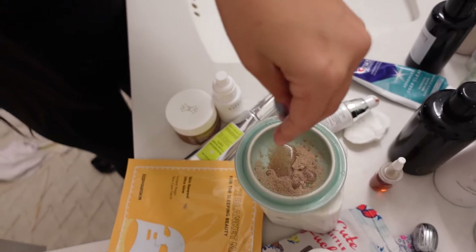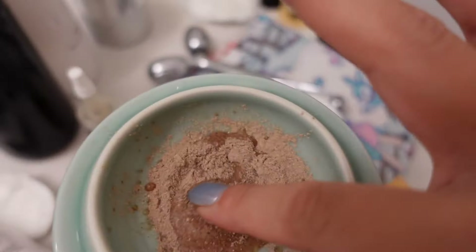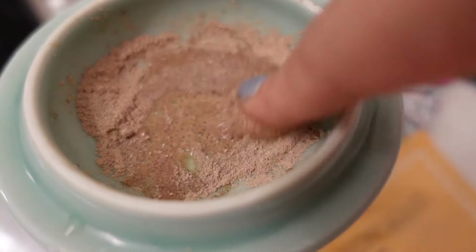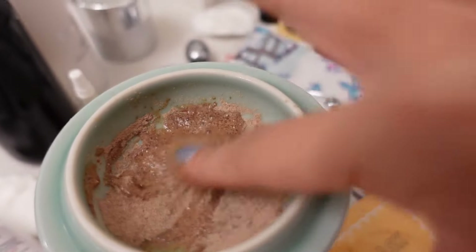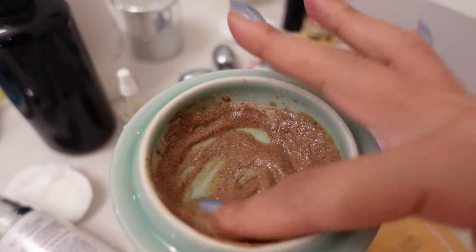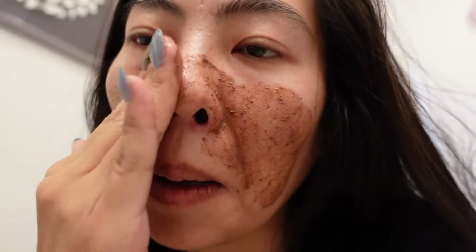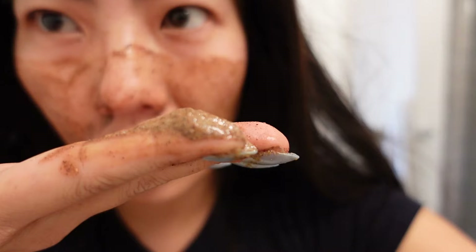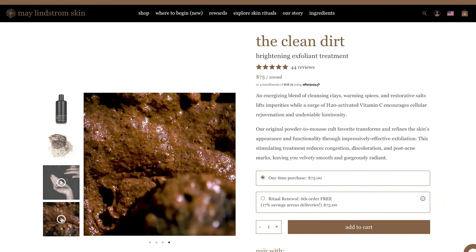You drop the water in, and the difference between this and The Problem Solver is that The Clean Dirt starts to fizzle and mousse up — The Problem Solver does not bubble like that. This is not a mask, just an exfoliator. That's the consistency you're looking for. You could add a little more water to help it slide across the face easier. You smell the turmeric immediately — it's so nice. I love the way this smells.